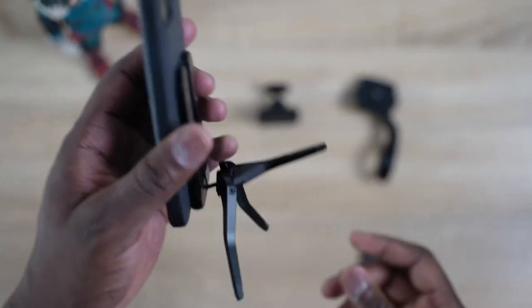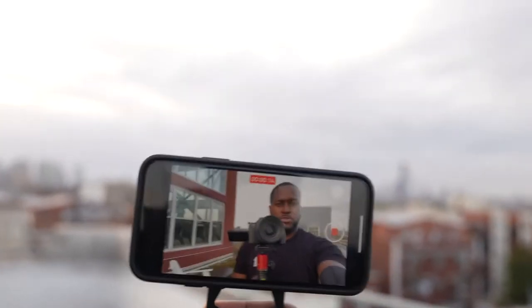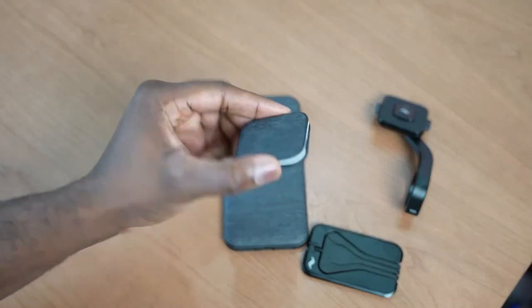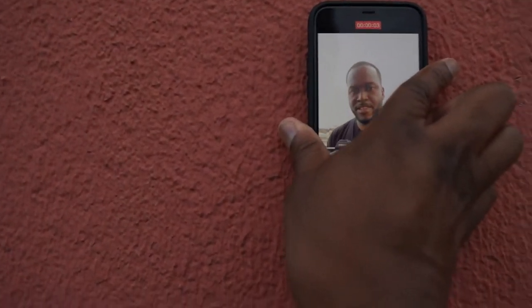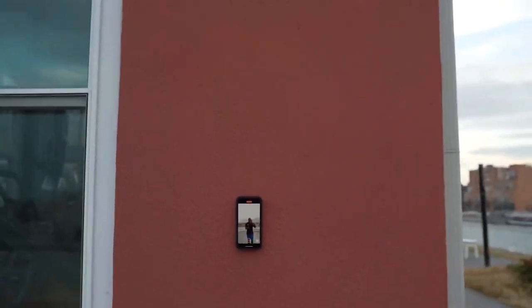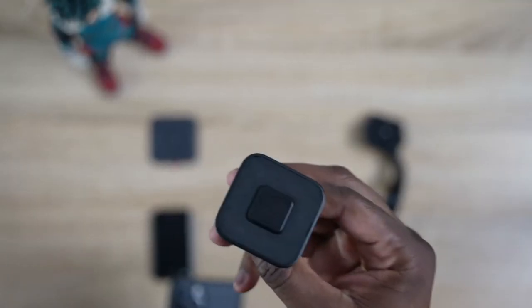You can also use the tripod as a selfie stick or camera rig, so if you're recording while walking down the street, this helps you do that easily. They also have a wall mount, which I thought I might not use but found quite useful — you can stick it on the wall, put your phone in it, and start recording or watching a show. Great for kids too.